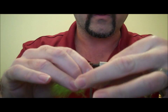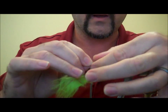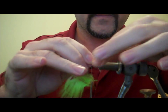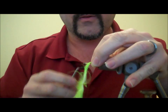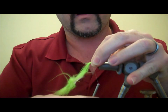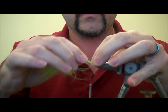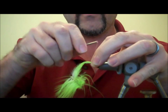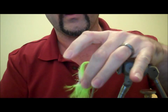I'm going to take this bit of marabou — the longer part — pinch it between my fingers, and just leave a small amount out to build a tail with. Set that right on top of the hook, pinch it on, and then capture it with two or three good wraps to form a nice tail.